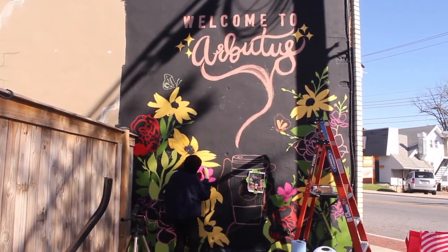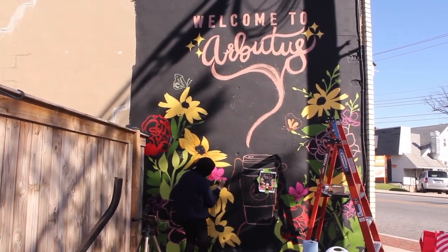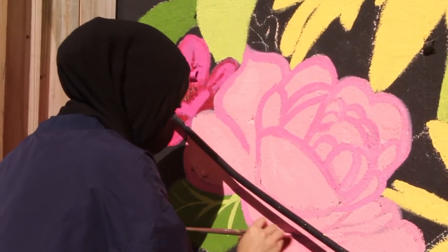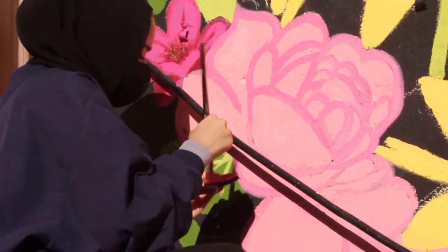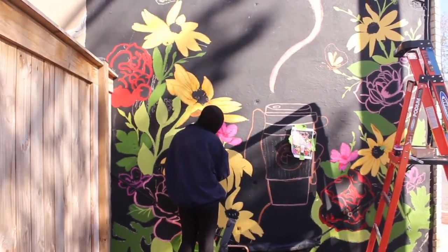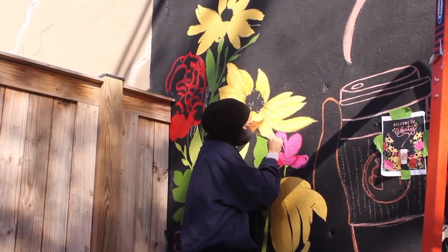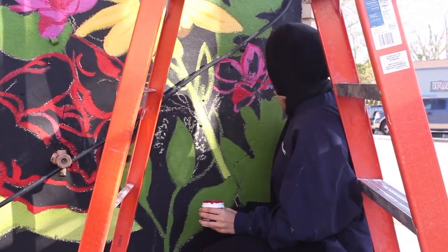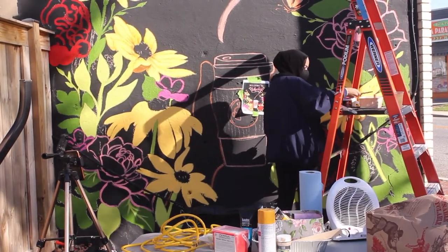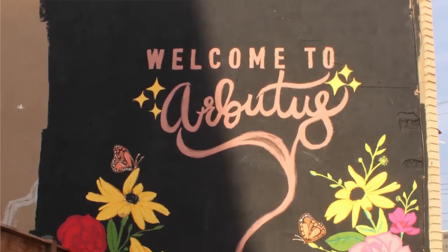Honestly, since the mural's whole purpose is to bring community members and family members together, I hope they recognize that not only does it welcome them, it welcomes all of Maryland and even people who've never been to Arbutus before. I hope it says, welcome! Thank you so much for inviting me to create this mural. I'm so honored. It was honestly an amazing process and I really enjoyed it. I really hope that it makes you smile and that it's something you guys are proud of, and that it showcases the wonderful community that Arbutus is. Thank you!